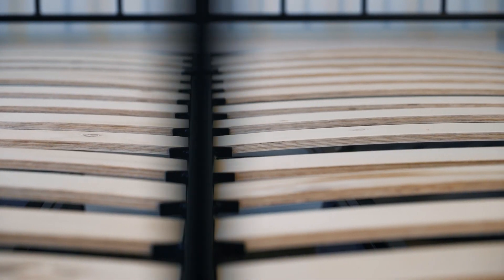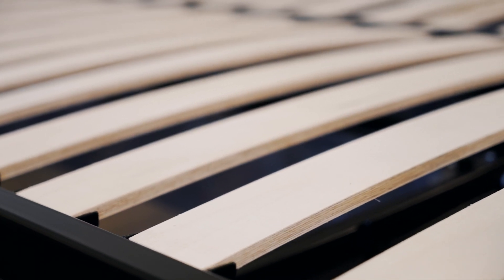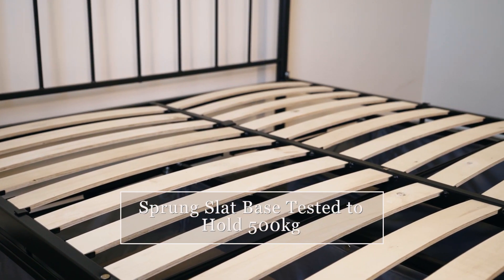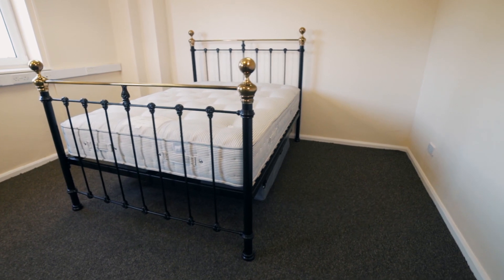In the base, our 10mm sprung slats flex with your body to give an extra level of comfort and can take a substantial amount of weight. In fact, our bedsteads have been tested to comfortably withstand a load of 500kg without the need for centre support legs.